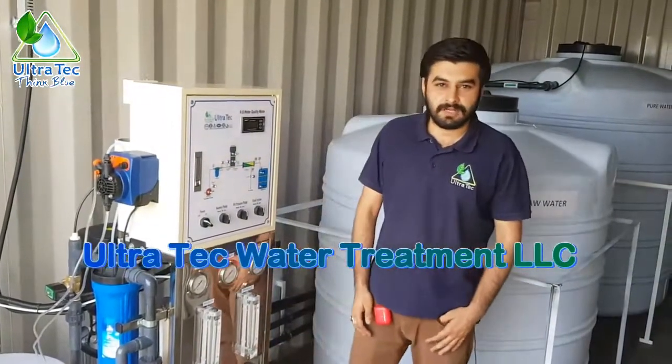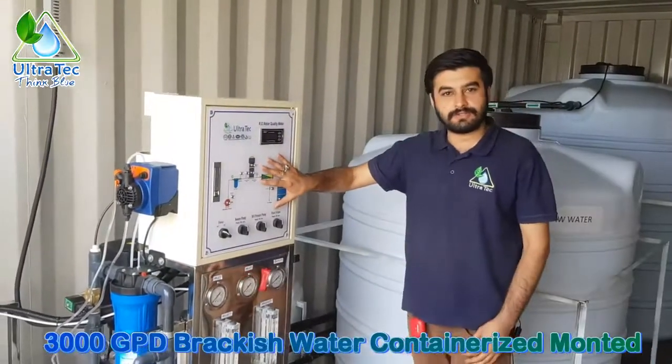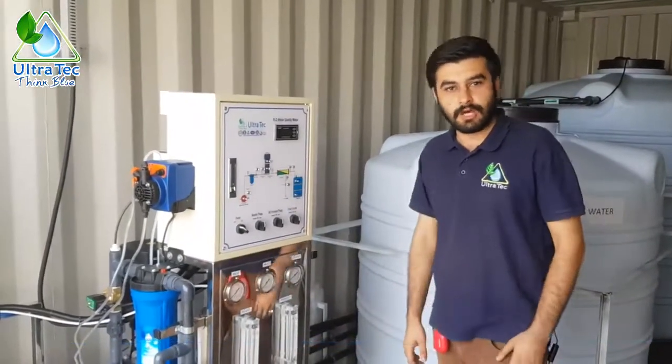Hi everyone, Alam with you from Ultratech Water Treatment. Today you see a 3000 gallon RO system designed for brackish water. I'm going to tell you about the operation of this RO system.